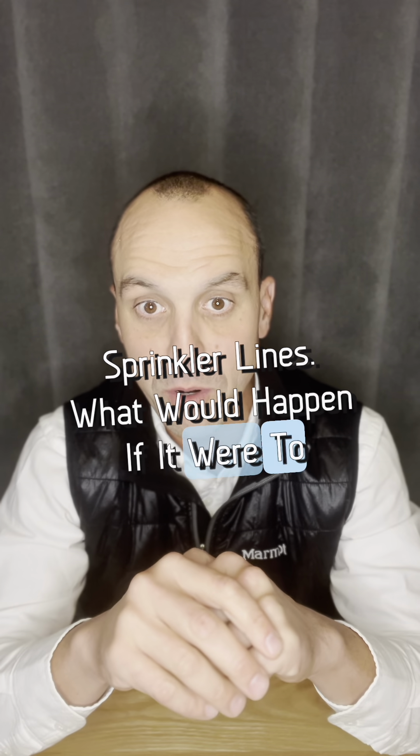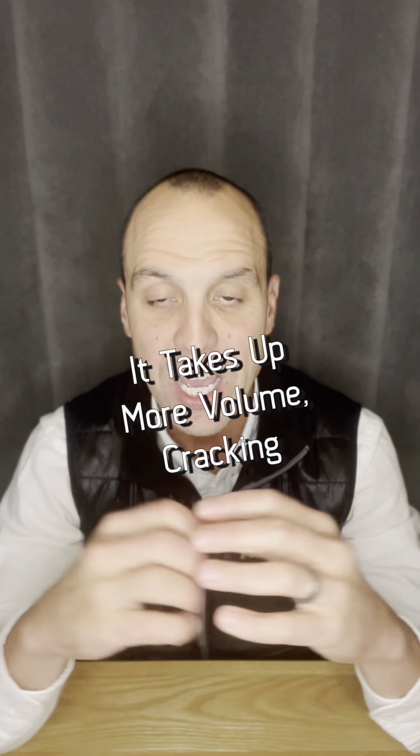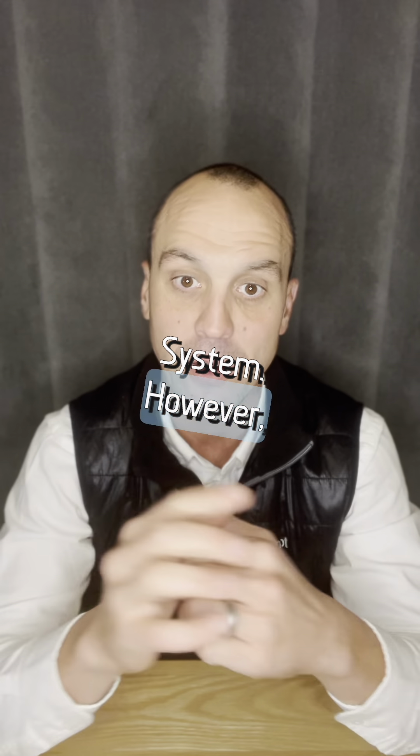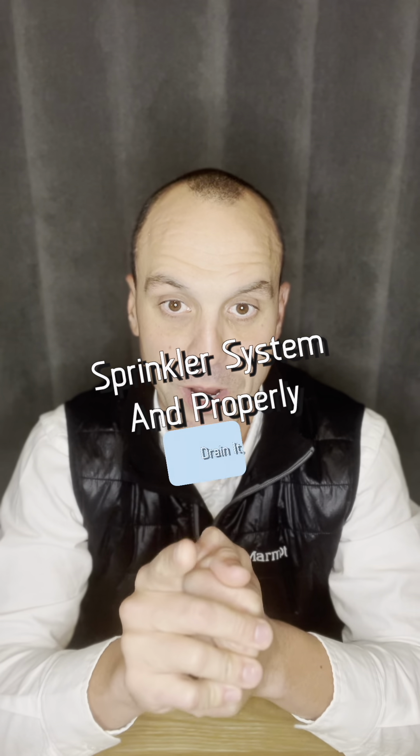What would happen if water were left in there? When water freezes, it actually expands and takes up more volume, cracking those pipes and creating a big headache — oftentimes in the spring when you go to open your sprinkler system. It can also happen if you don't shut down your sprinkler system and properly drain it.